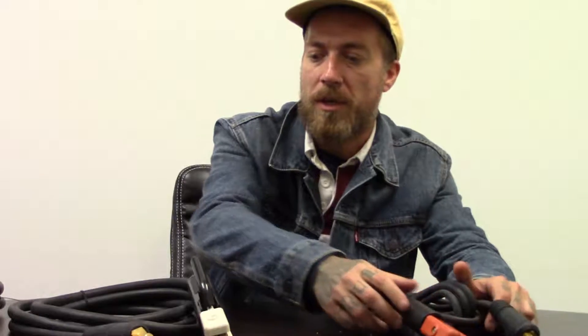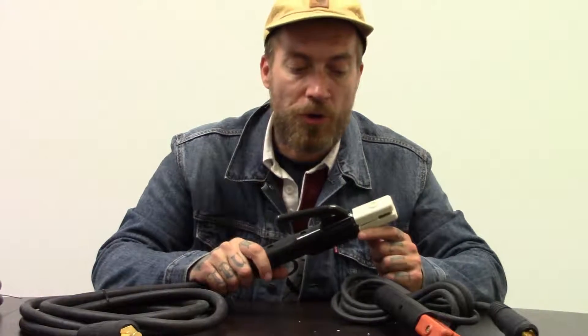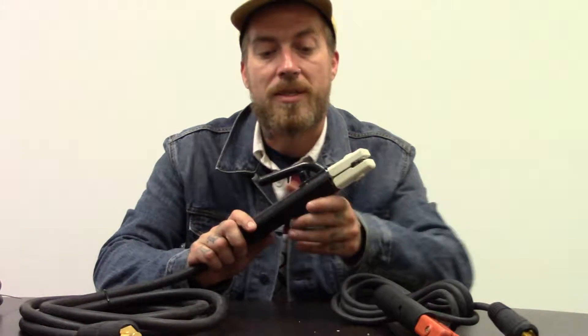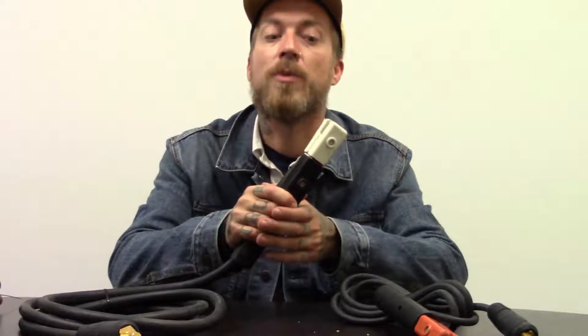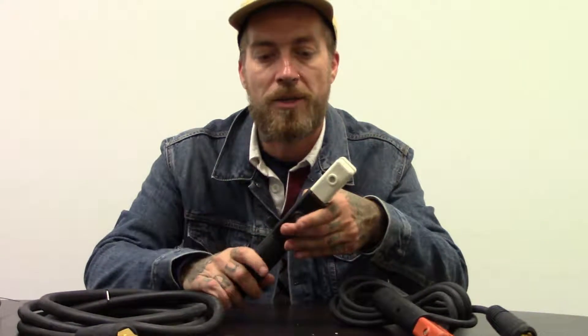You might be wondering what the difference is with this slightly larger one. This is the 400 amp model that comes with our larger machines. Essentially it's exactly the same — this one's a little stiffer because it's brand new. I haven't had a chance to play with it much, but it's got that same X cut into the copper so you can put the electrode in whatever configuration you need it to be.